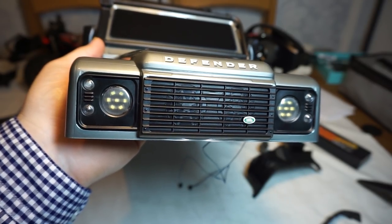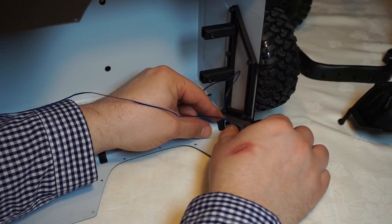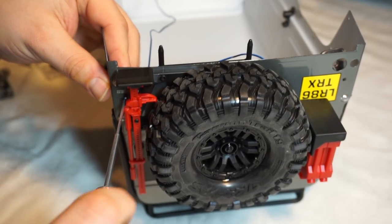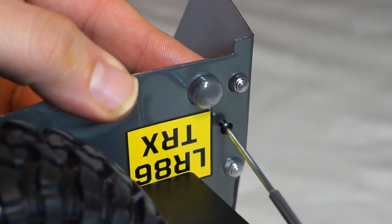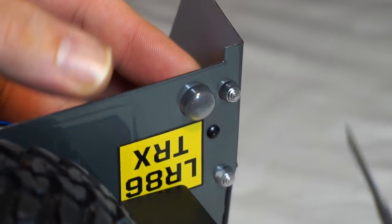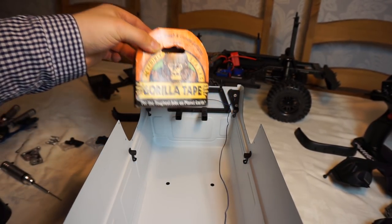So there are the front headlights installed now. Let's do the rear tail lights. I'm going to put some gaffer tape on these cables just to keep them nice and tidy and stuck to the edge of the shell.